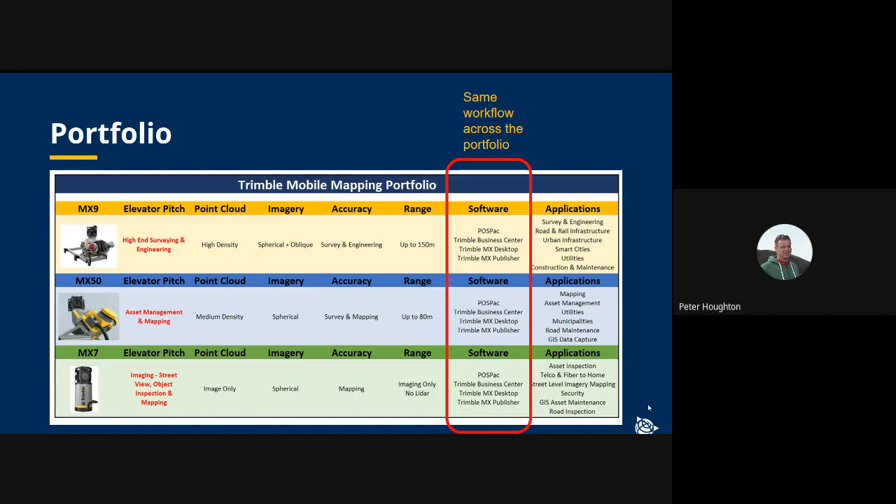This is very important because it means that somebody who has an MX9 and would like to add an MX50 to their fleet doesn't need to change their workflow. It's exactly the same as it was with an MX9 or indeed an MX7.